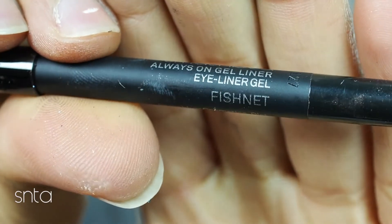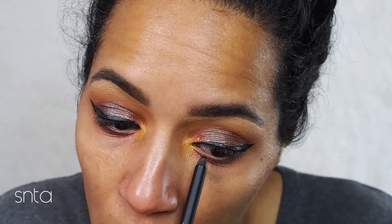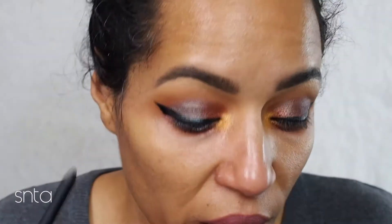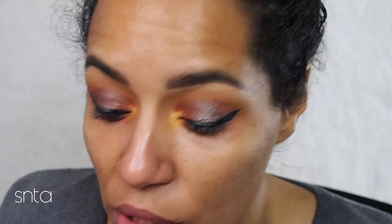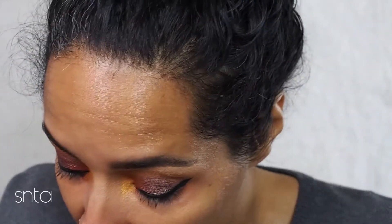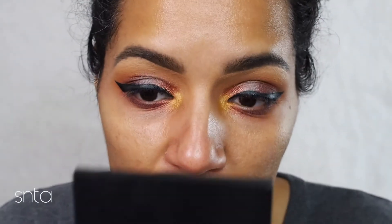I'm going to be using the Smashbox Always On gel liner in Fishnet and I'm going to use this to tight line. If you're putting on black wing liner you definitely need to be tight lining. I know it's not comfortable for everybody but you do get used to it, I promise — and it makes a total difference in your look.